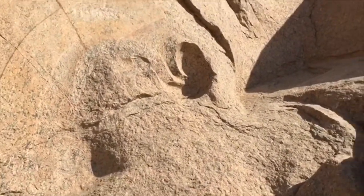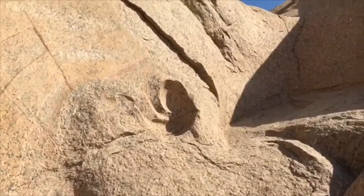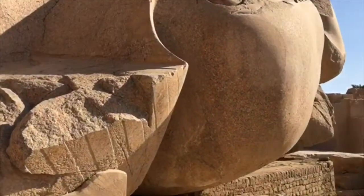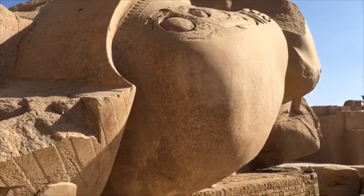So there's the ear. And this is the shoulder — the top of the shoulder.